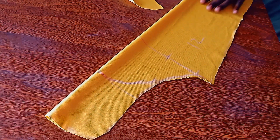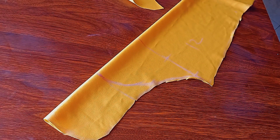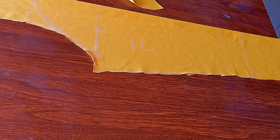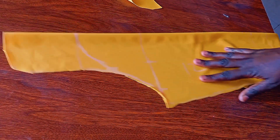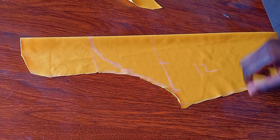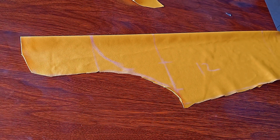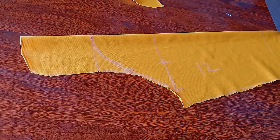Very soon I'll be showing you how to join the sleeve together with the bodice. Keep subscribing so anytime I upload my videos you'll be notified and able to learn more. I've been showing you a lot about patterns, but very soon we'll go to the machine and I'll show you how to attach the sleeves to the bodice. See you on our next video — I love you all!